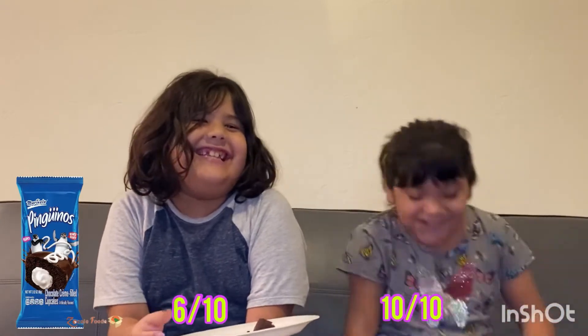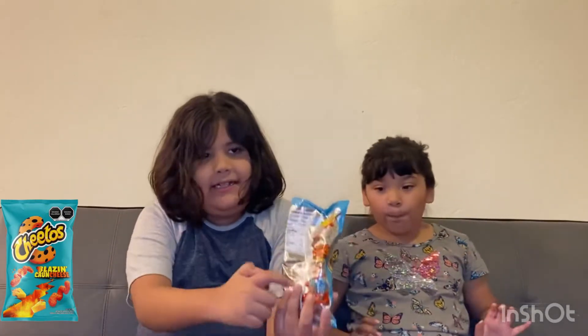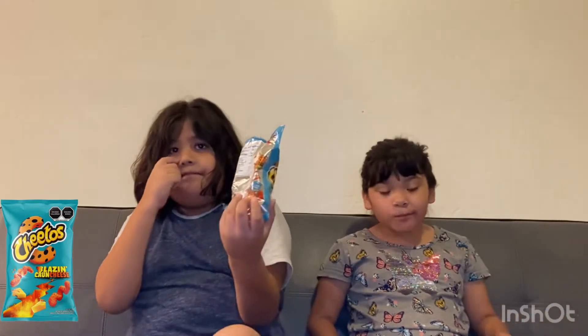What about you, Sena? I give it 10 out of 10. These are Cheetos Blazin' Crunch cheese puffs. They look like spicy Cheetos. One person can't eat cheese, so since she likes candy, she's gonna finish her marshmallow first. I thought these were gummy worms because of how they looked, but then I realized they're not. They look spicy — we're gonna find out.